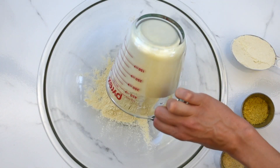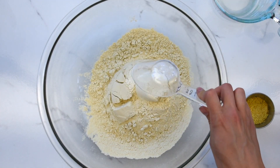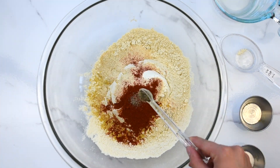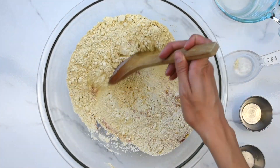To make the seitan, you will first need vital wheat gluten, chickpea flour, nutritional yeast, onion powder, garlic powder, smoked paprika, and black pepper. Then mix well.